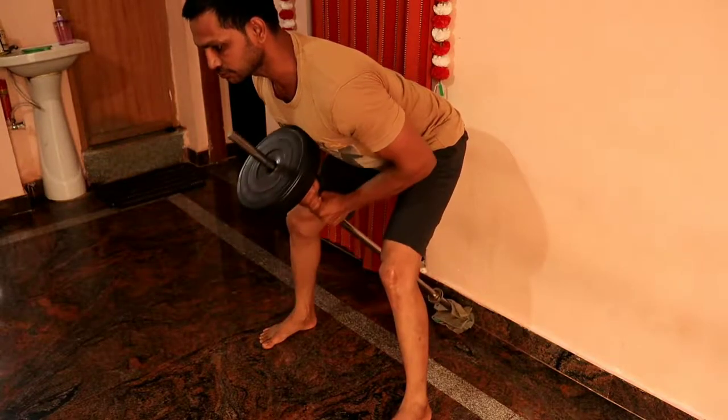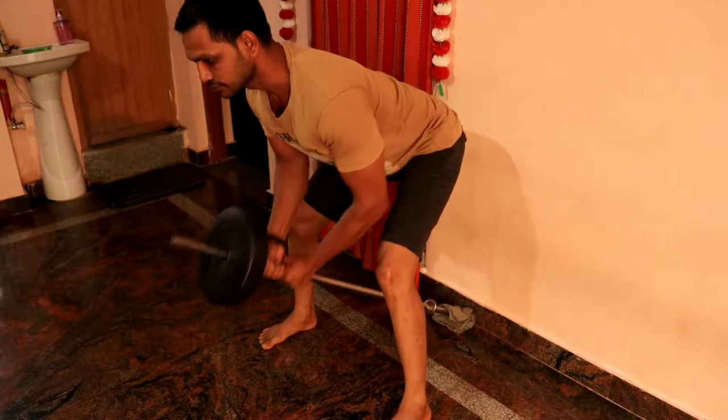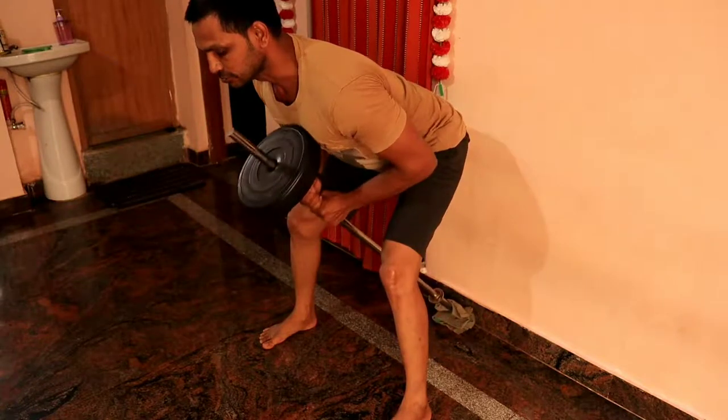For proper posture: your knees are bent, your core is tight, and your chest is up. Start with light weight, and at least in the last set, you should reach 5 to 6 repetitions of a challenging weight.